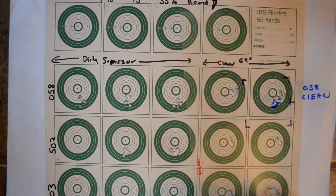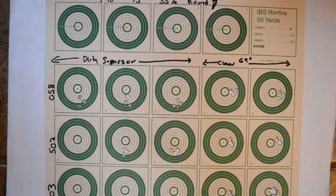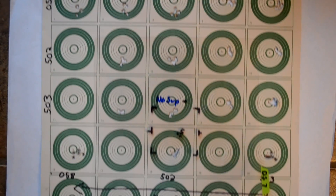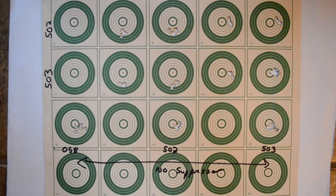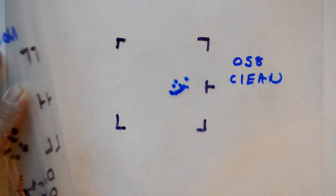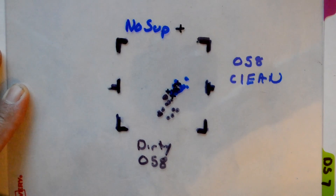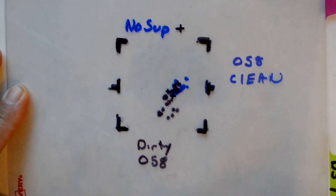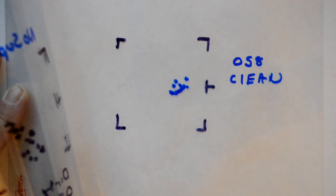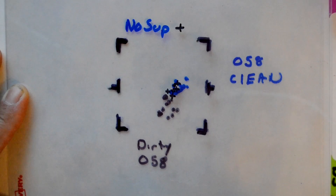Here are the clean shots, and for comparison I also did another round with no suppressor at all. So there we go — that was no suppressor for comparison. Here are my clean shots, dirty suppressor, and no suppressor. Let's look at those a couple more times: clean suppressor, dirty suppressor, no suppressor.